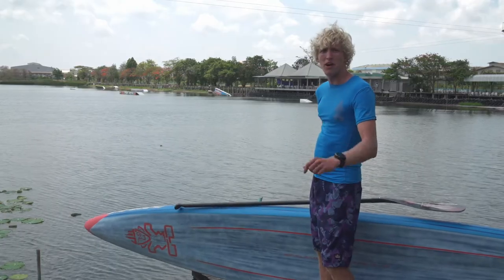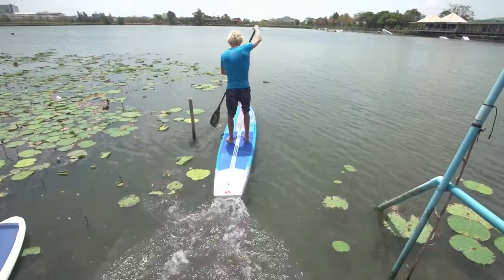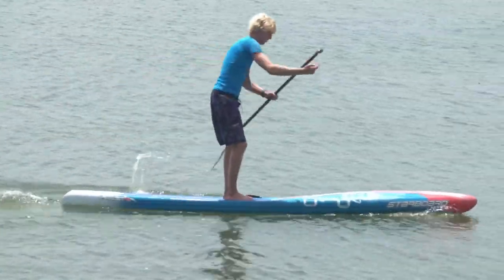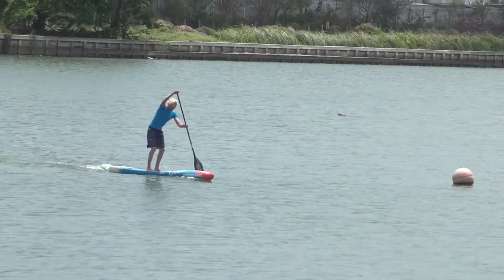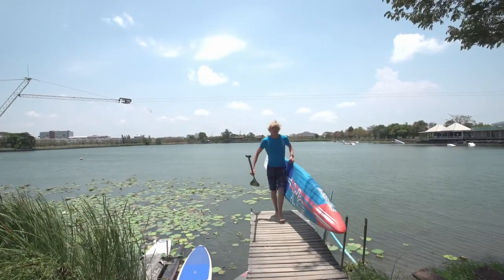Board number one: O16. Time test number one. Here we go. Just got off the water on the 2016 All-Star. That was the time test — I did it in five minutes, 42 seconds, and 54 milliseconds. So that's the first one down.